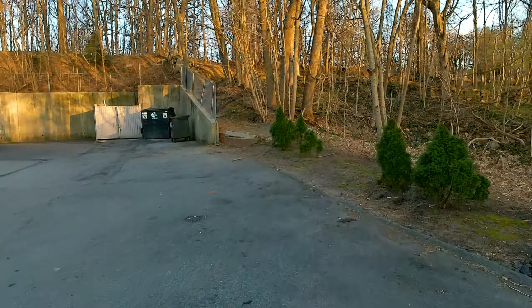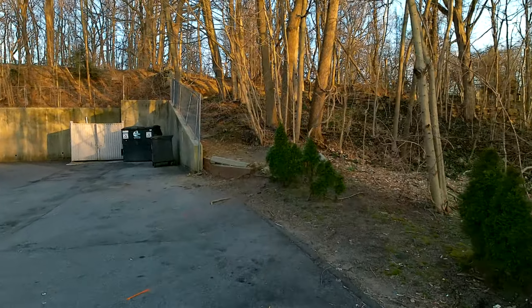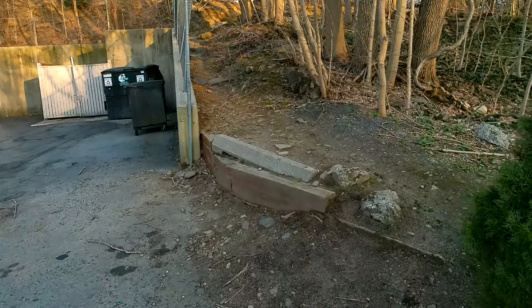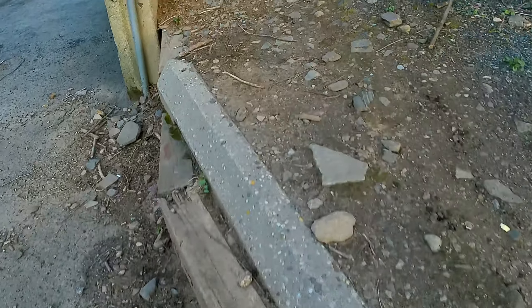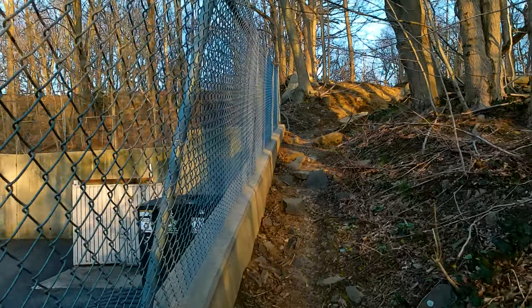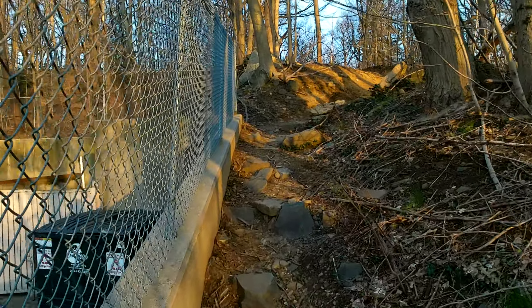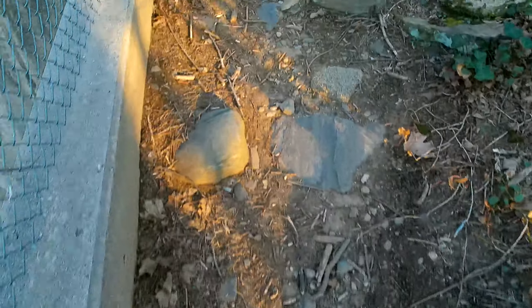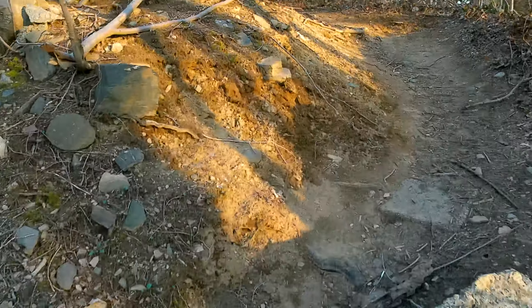2.7K video test with the image stabilization feature turned on, so I'm going to let you decide. Do you think it's good quality? Do you think it's a little bit pixelated? Personally, when I made some tests with the image stabilization on, it was my perception that the quality got a little bit worse. However, I thought the image stabilization feature did work very well, and I'm going to let you see for yourself.